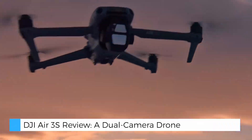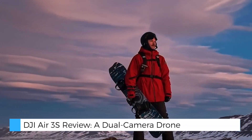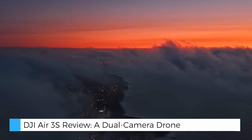The Air 3S enhances creative possibilities with a free panorama mode, stitching together multiple images into expansive, distortion-free panoramic views. This feature is perfect for capturing sweeping landscapes and intricate cityscapes.